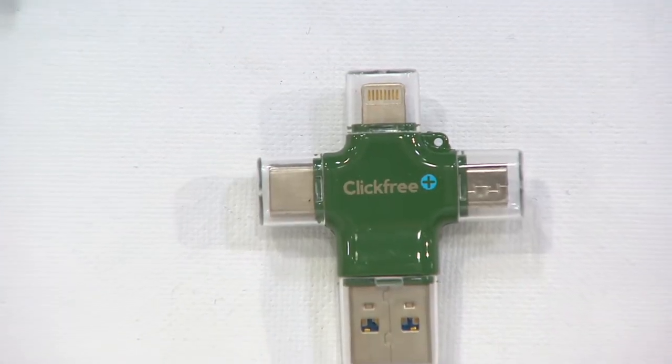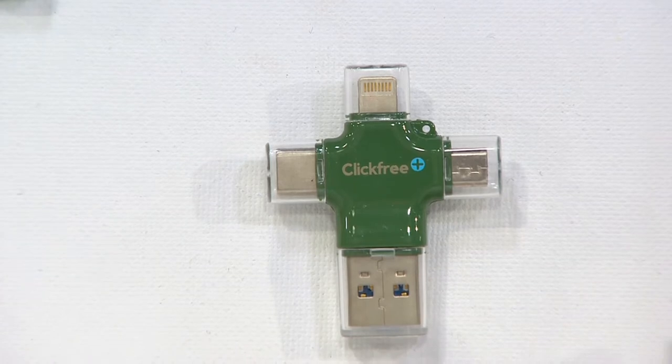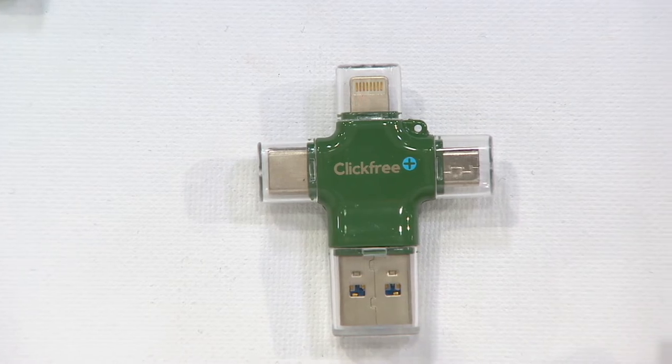This little tiny plus sign — this trident, whatever you're going to call it — has a tip for any phone. It doesn't matter who makes your phone. It does not matter whether it's an Apple or an Android phone, whether it was made yesterday or five, six, however many years ago. All those tips right there will work on any phone, including the USB at the bottom that will plug into the computer after you've saved them.